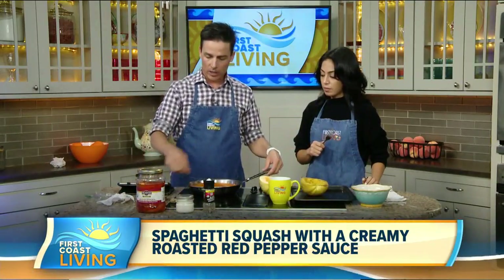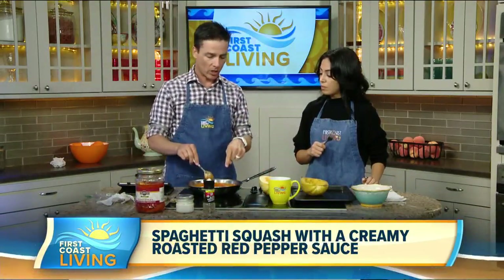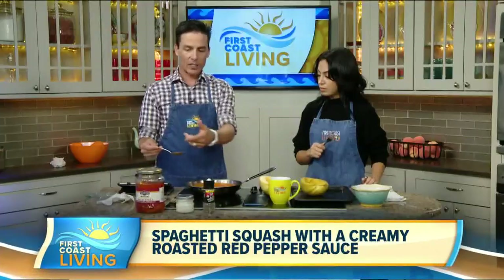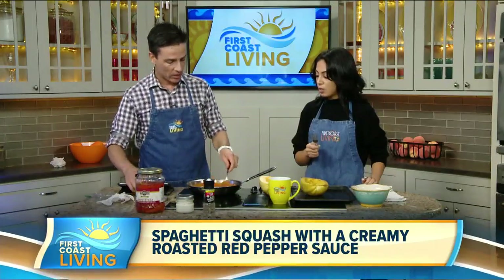Once you get the roasted red peppers, put those in a blender and purée them. Start garlic and butter in the pan, then add the purée of red pepper. Let that simmer for about 10 minutes. This smells really good — it has a very strong smell.